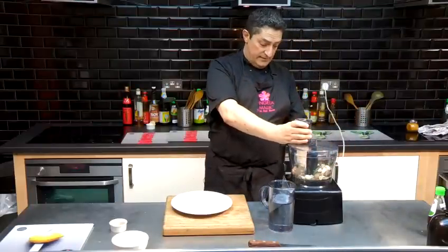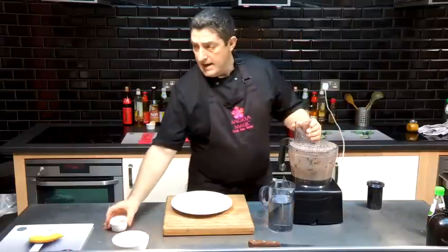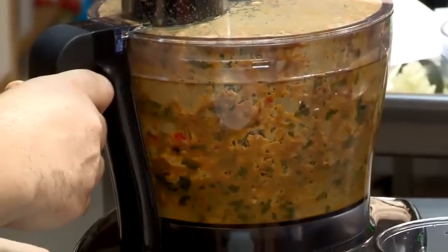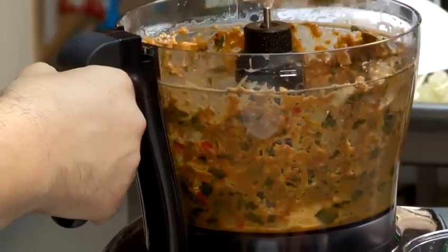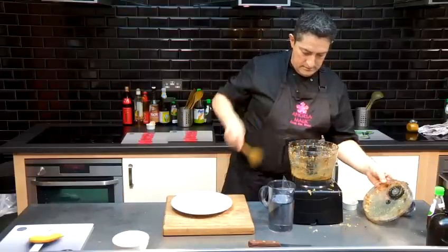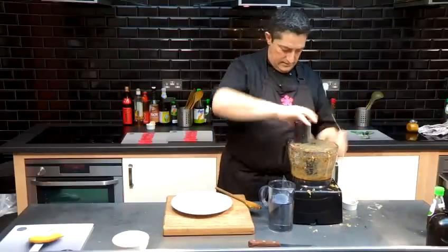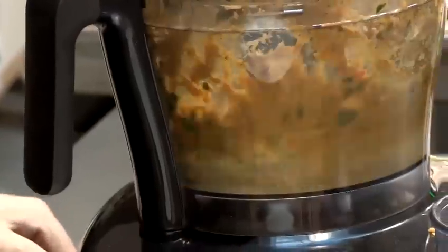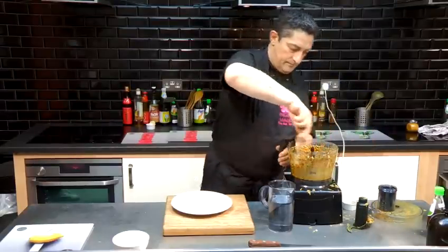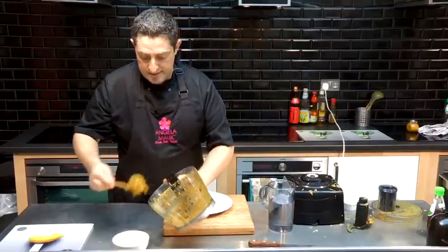Start the blender off slowly, then add in the turmeric. Wipe down the sides of the blender and blitz again. And there we have yellow curry paste.